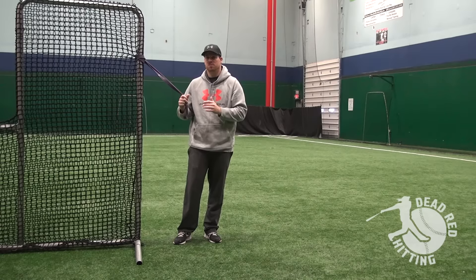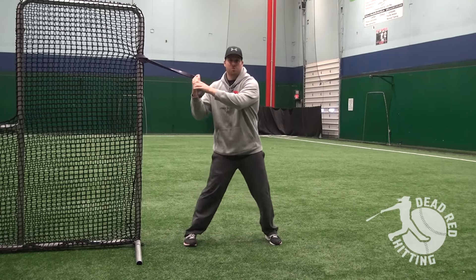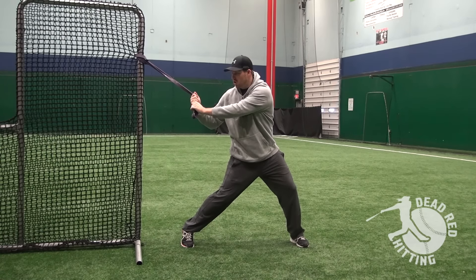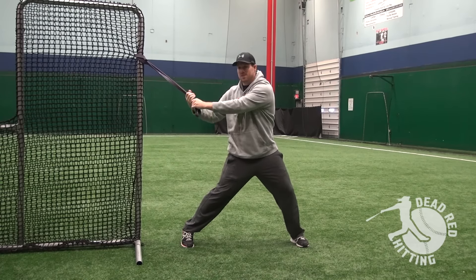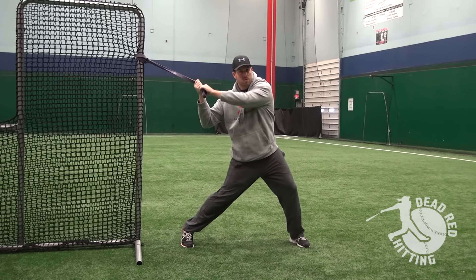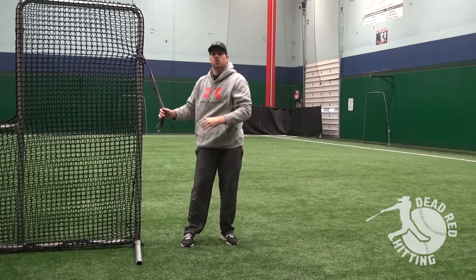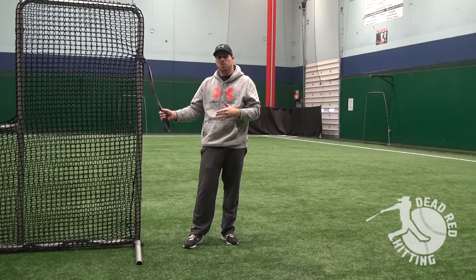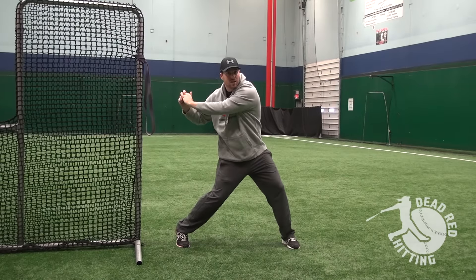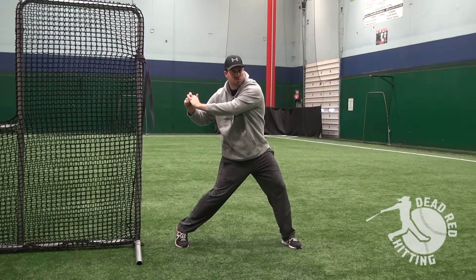So what you're going to need to do for this drill: grab the band, get in your stance, load up, take your stride, and then drive and rotate your hips. You're going to feel the resistance from this purple band. You can raise it up a little bit if you want to get the hands on a higher path. This is one of the biggest things I notice hitters struggle with when they're trying to generate power — they don't feel that slingshot, and they can't start to rotate their hips while keeping their hands back for the first couple moves of rotation.